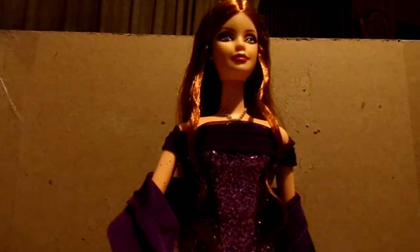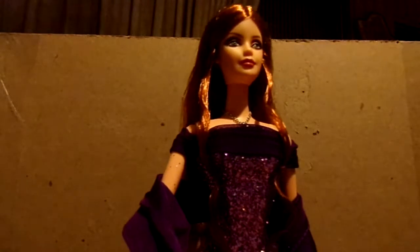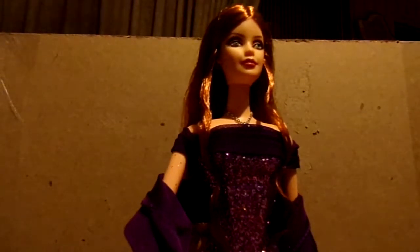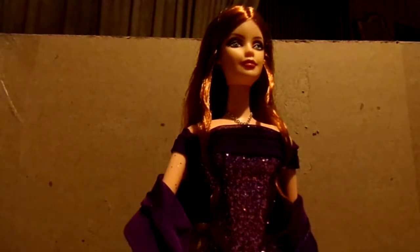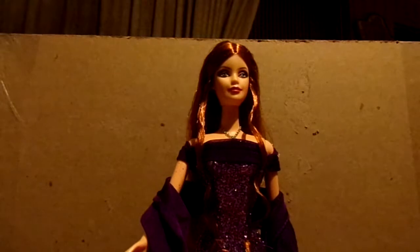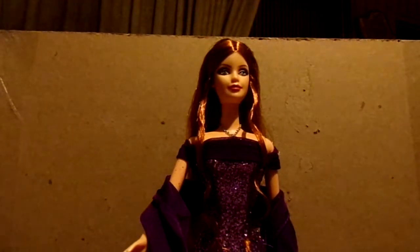Hello everyone. It's been a really long time since I did a Barbie doll review. This is an older doll from the early 2000s — this is the 2002 Birthstone Barbie.